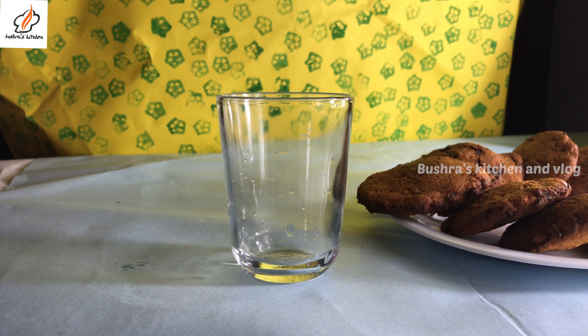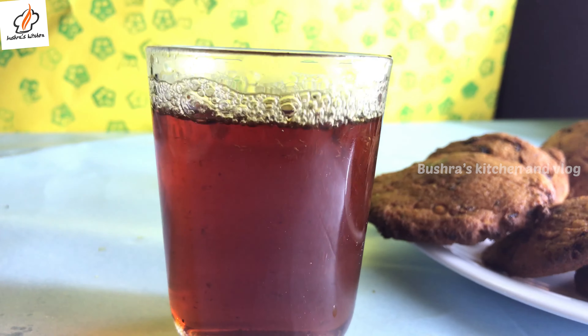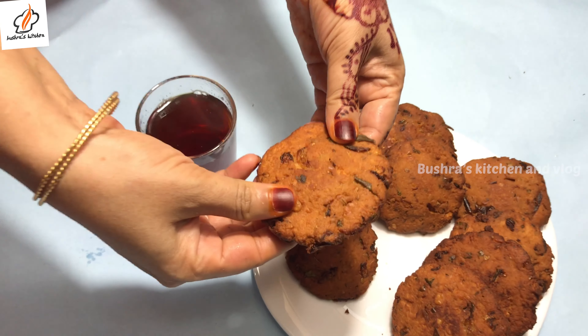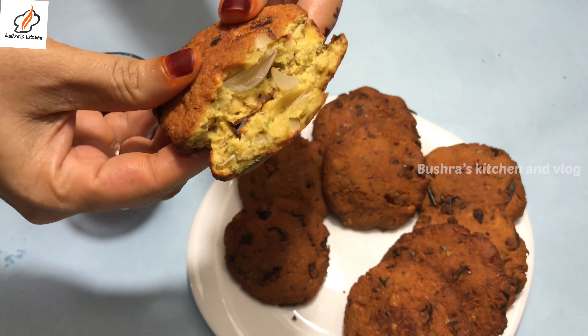Hi friends, Assalamu alaikum. Now we are going to cook for a couple of minutes. They will be crispy. Now let's get the ingredients.